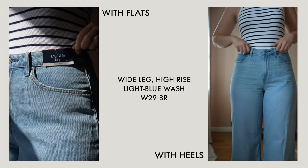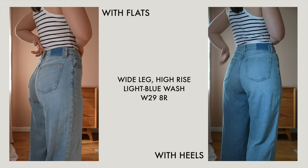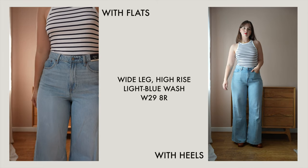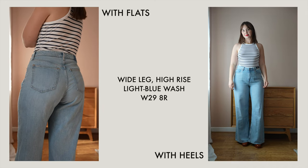The last style is the high rise Curve Love wide leg jeans — these are the widest leg of them all. The 90s relaxed were the slimmest, the loose jeans are slightly wider, and then the wide leg jeans are the widest. These are a really tight fit around the waist and then very wide down the leg.